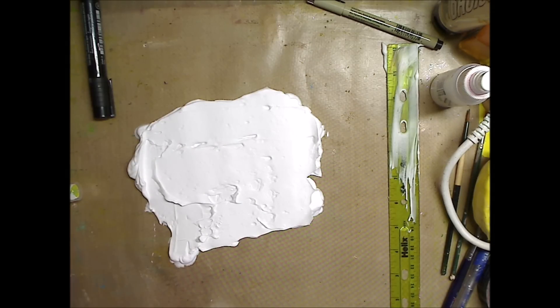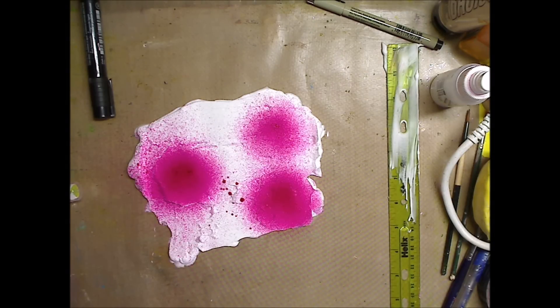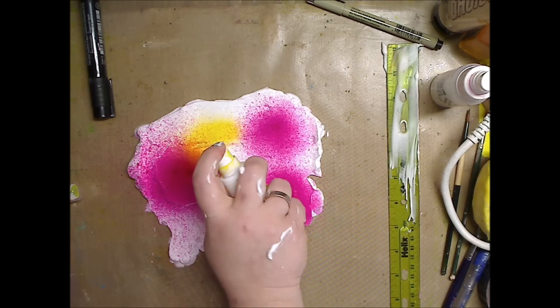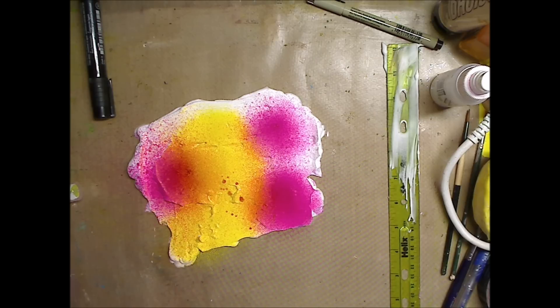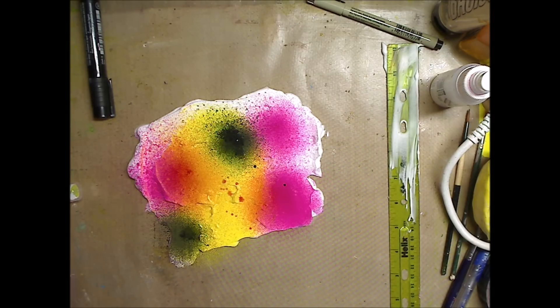Now I'm going to spray — I'm using some magenta with my mister and I'm going to go close because I want it to be, you know, see what it's going to do. That looks good. Little black, because little black never hurt nobody. And let's see if this picks up a little green on the rest of the white.